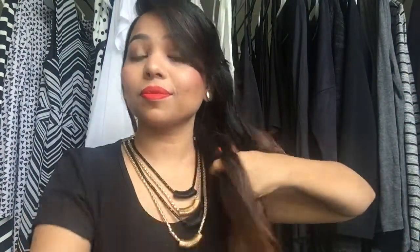Now I'm grabbing all my hair at one side and parting it in two. Now I'm braiding my first part and I'm going to secure it with a same color elastic.